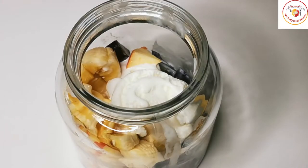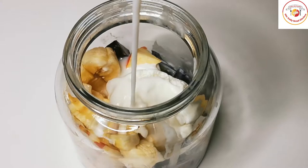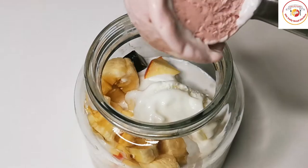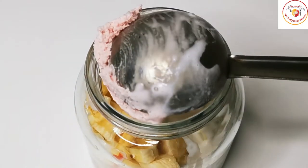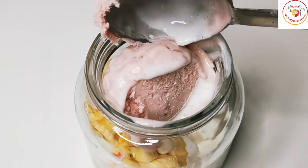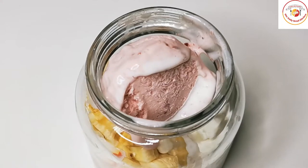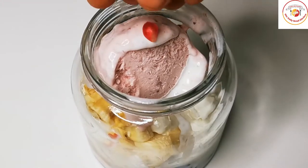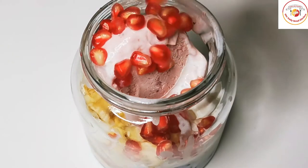Once half of the filling is done, I'm going to add some fresh milk — only 30 ml. Once the 30 ml of milk is added, I'll use strawberry flavor ice cream and then some pomegranate seeds.